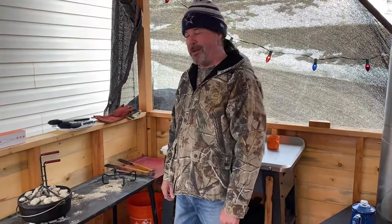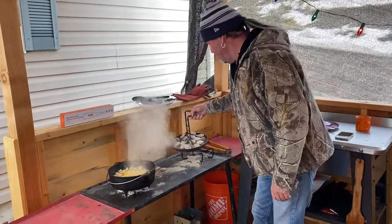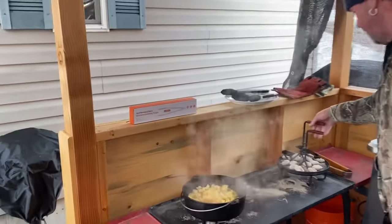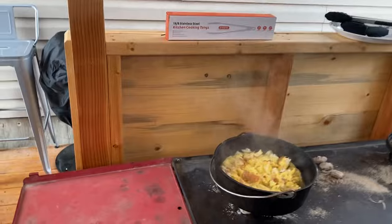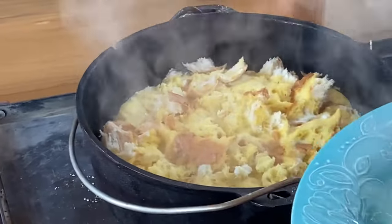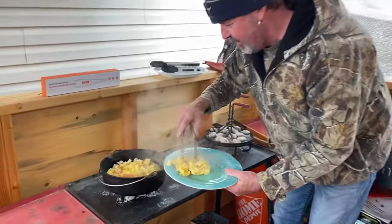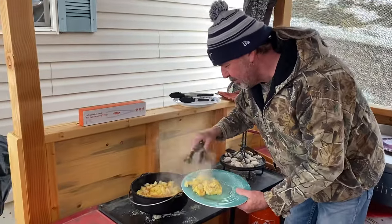These are smelling good. It's been about another five minutes, so that was like a 25-minute cook total. Let's try some of these out. I've never used tongs to get French toast, but that works pretty dang good!